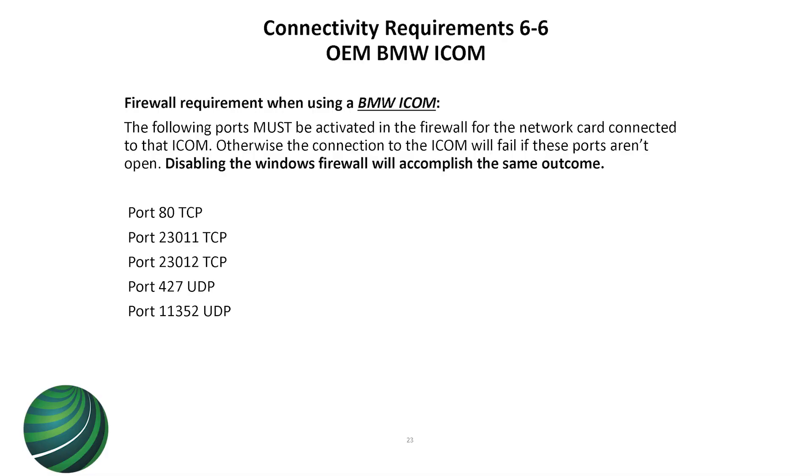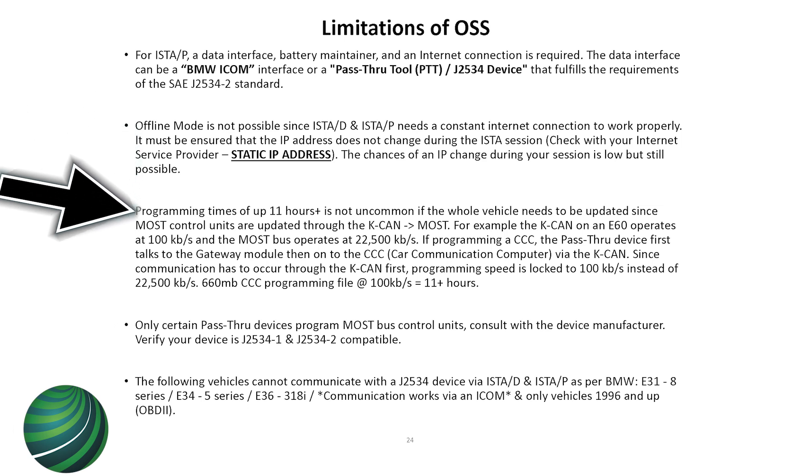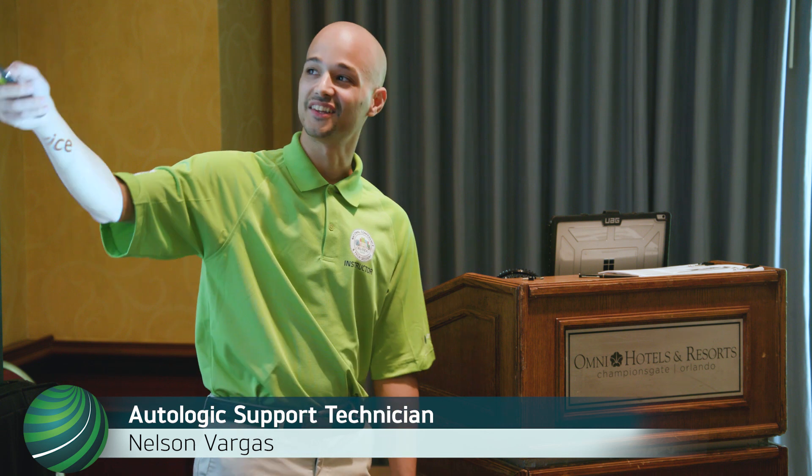For firewall settings, just turn it off - they expect you to configure individual rules, but just turn off your firewall. Offline mode is not possible with OSS applications, so the aftermarket BMW ISTA install requires a constant internet connection to use it. As for programming on the MOST bus with a pass-through device, I did the math. On an E-Series car MOST bus, it's about 11 hours to program just a head unit - and then it's going to crash. So you don't want to do that.